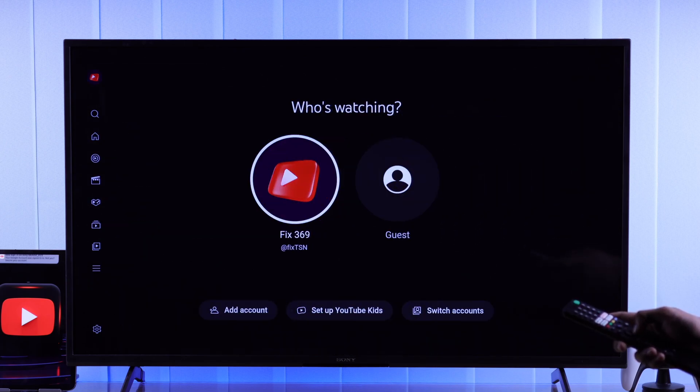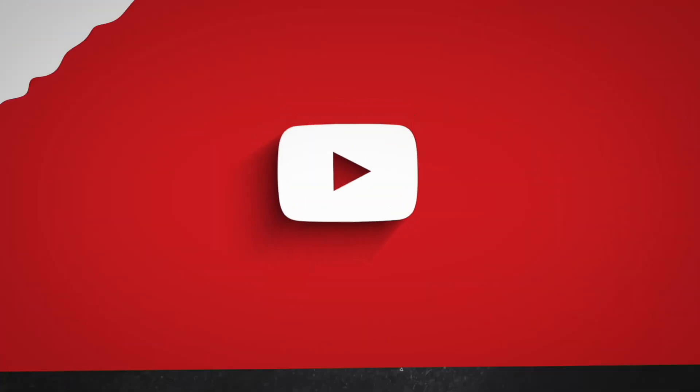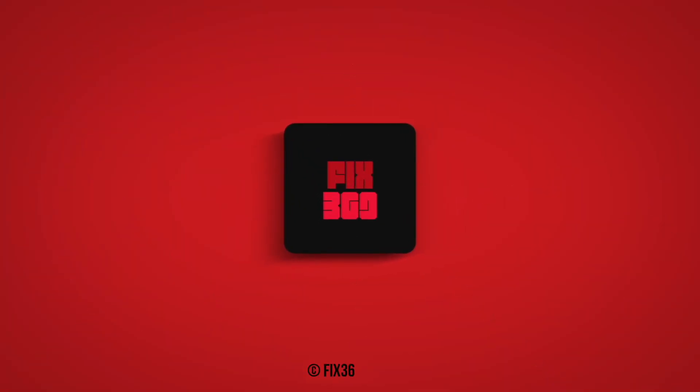So that's how you can fix your Sony Smart TV's YouTube app sign-in issues. Don't forget to give this video a thumbs up, subscribe, and enjoy!